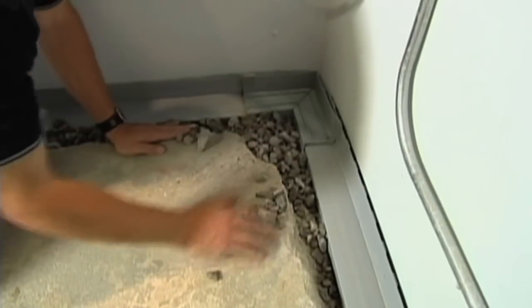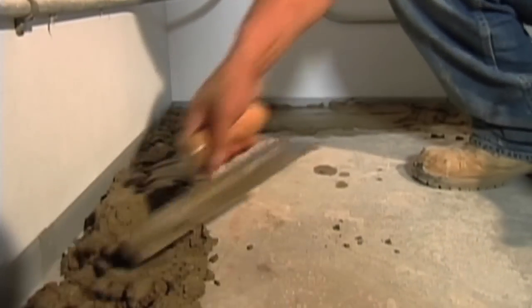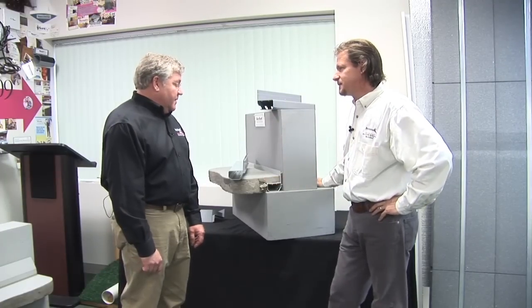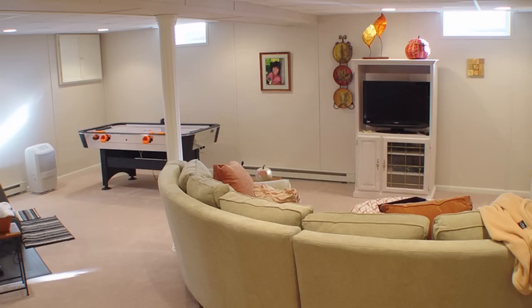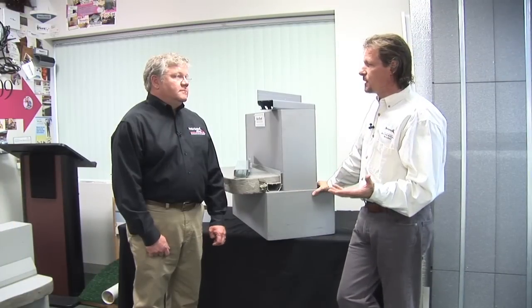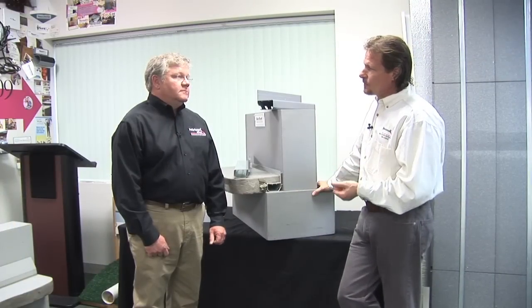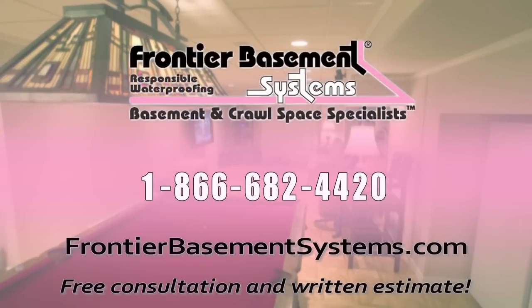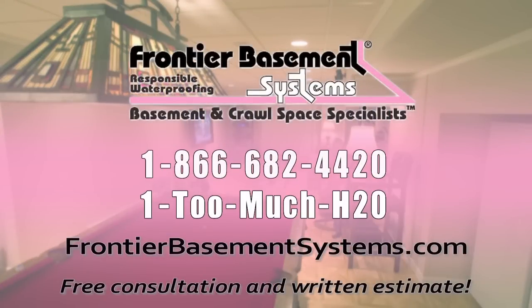The 330 contractors in our network install over a million and a half feet of WaterGuard every year, and this is the system Lane primarily uses in Tennessee. Any homeowner in Tennessee who has a wet basement or wet crawl space — whether they want their basement finished, have a structural problem, or any kind of moisture problem below their home — should just give us a call. The phone number is 866-682-4420, or 1-TOOMUCH-H2O, and we'll send somebody out to take a look and give you a list of remedies.